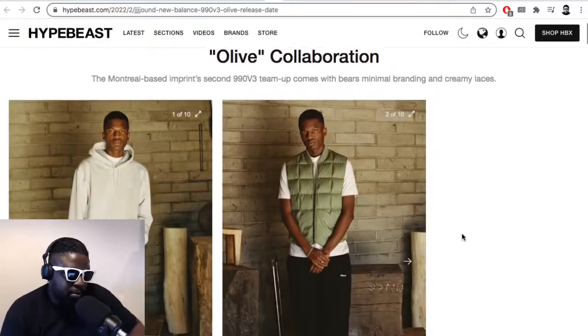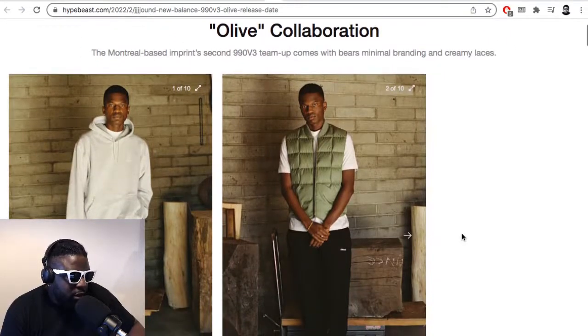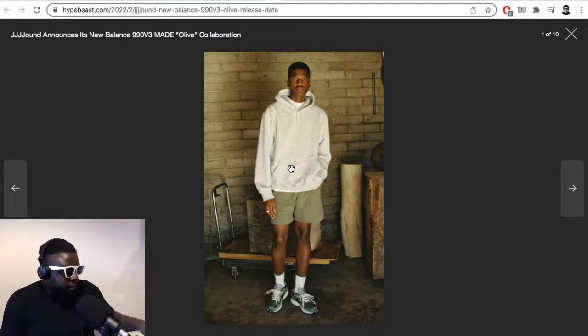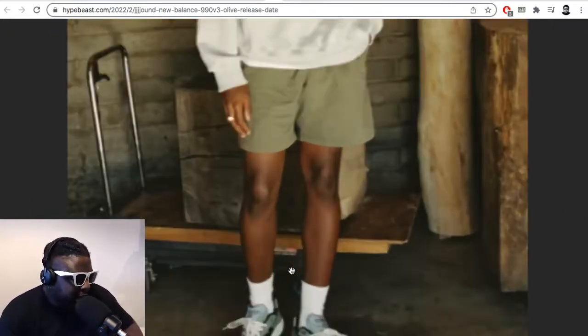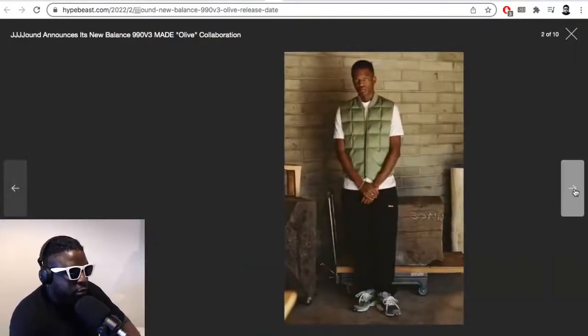Who's ready for some more L's? News courtesy of Hypebeast: Jound announces its New Balance 990 v3 Made Olive collaboration is coming out soon. So if you couldn't get hold of any other pairs from the Jound New Balance collection and you were eagerly scratching your arms like a fiend ready to disappoint yourself all over again — Jound is here to supply your needs. They've got another pair, an olivey green colorway that looks absolutely banging, but more likely than not none of us will be able to purchase.